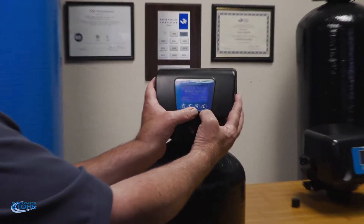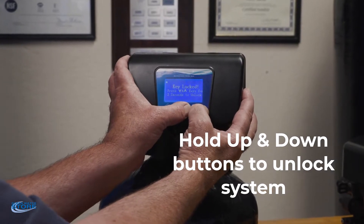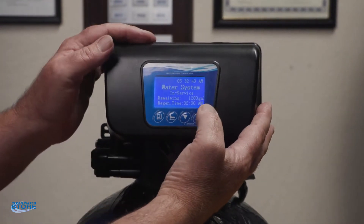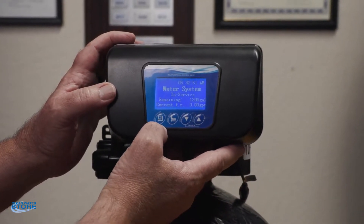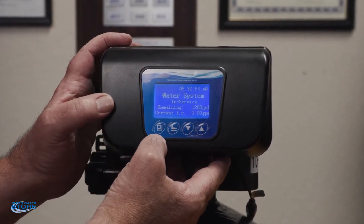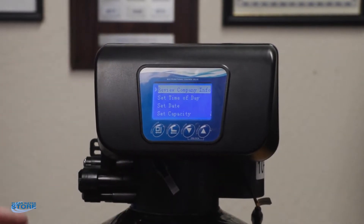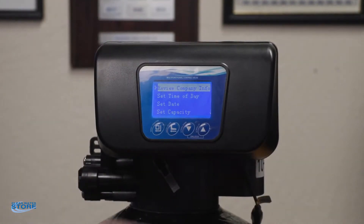The first thing you're going to want to do is hold these two up and down arrow buttons down — that unlocks the system. You hear the beep, it unlocks the system. Then the button over here to your far left has a square box with a little arrow on it. Push this — it enables you to go up and down through the screen.